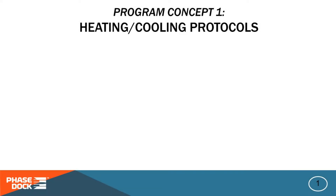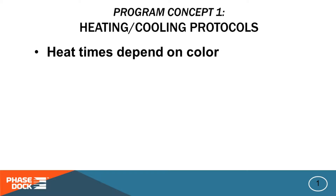We'll run the actual program for you in a minute, but let's start with an overview of some key concepts to watch for as the program runs. First, different colors of plexiglass take different amounts of heat to bend properly, so the program needs to account for that. To do this we've created different heating and cooling cycle protocols that the user can choose from.